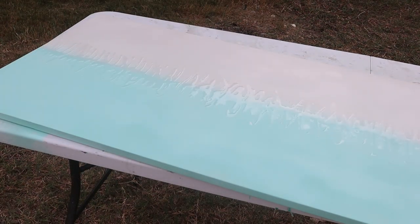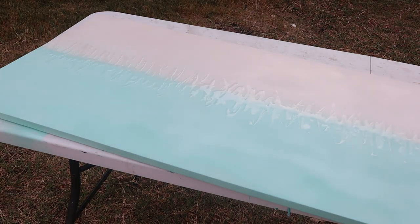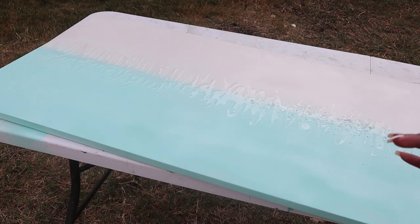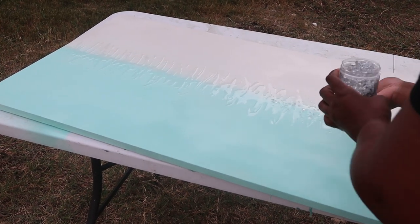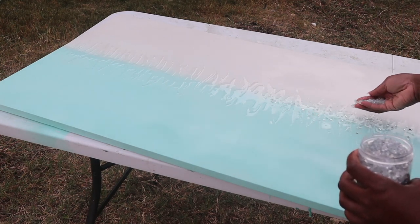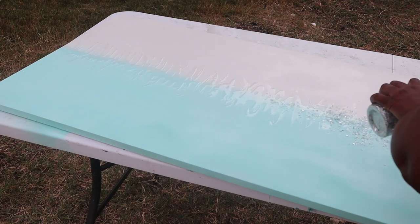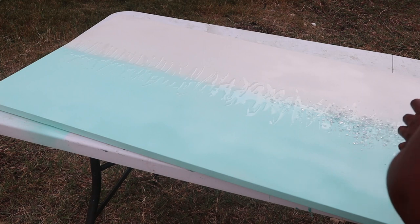So guys, I hope you can see — it's kind of clear — but I hope you can see that zigzag pattern that I made with the resin just using the popsicle stick. The next thing I'm going to do is just go ahead and spread my crushed glass right there where I laid that resin. Just make sure you get everything covered. It may be a good idea to over-cover because some of this is going to fall out since not all of it is going to stick. So go ahead and cover as much as you can with your crushed glass.